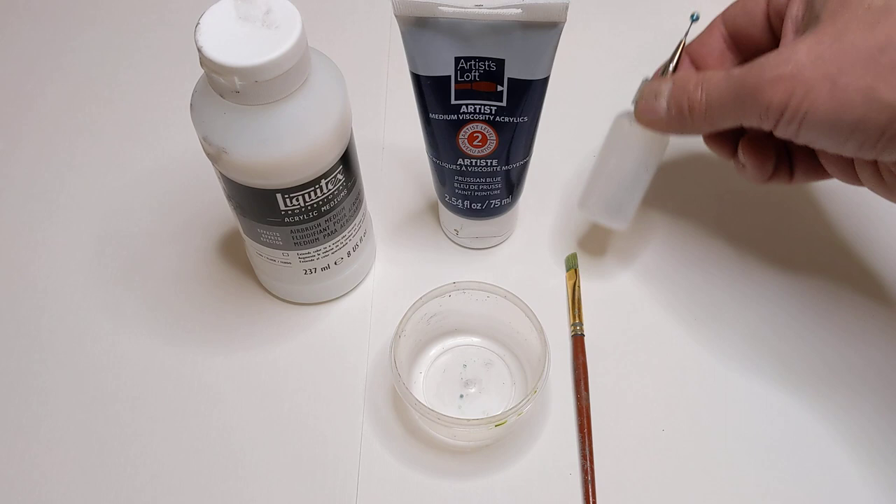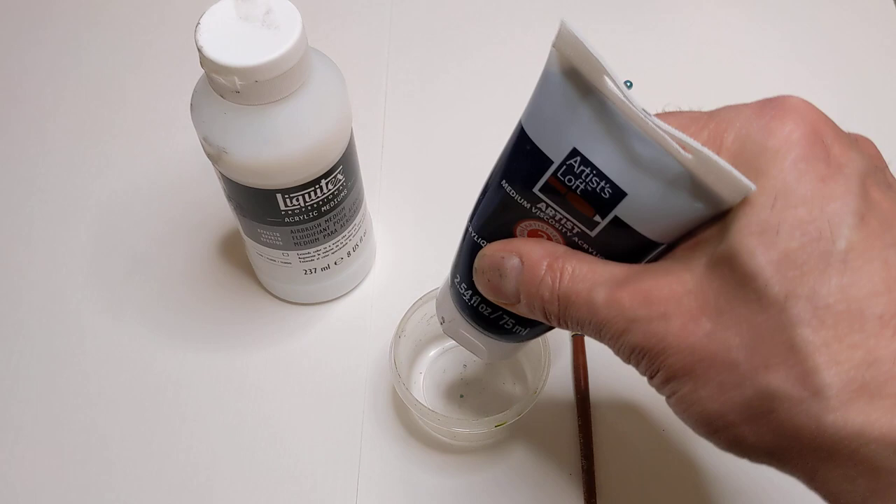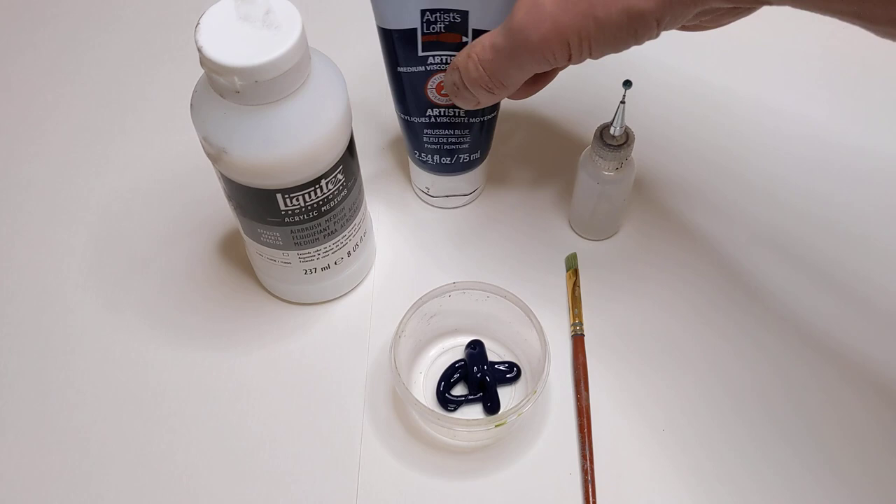And then as soon as I'm done mixing I'll show you — I don't want to say secret weapon, but the tool that I use — a very inexpensive tool that will make this all much easier and a lot less messy.